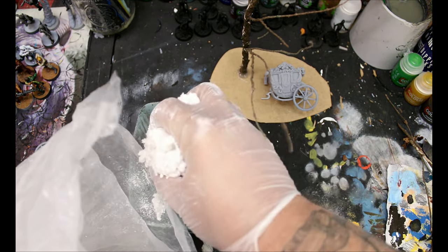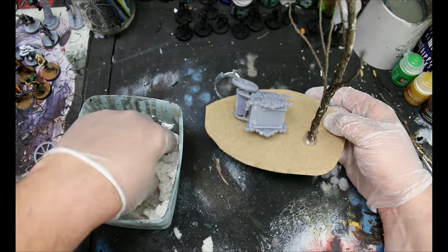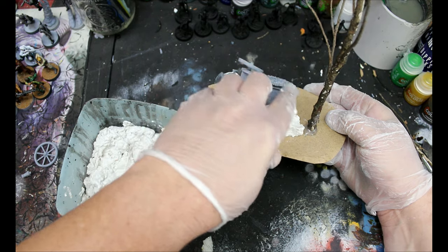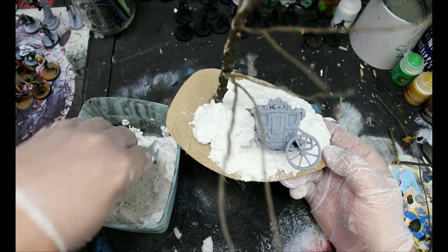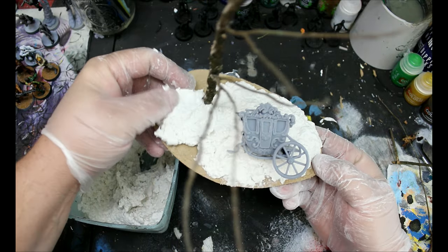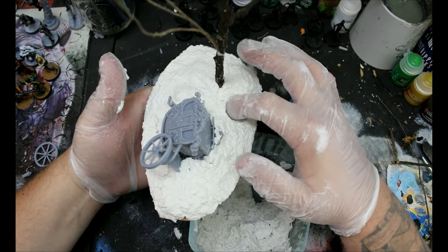Then I'm going to mix up some Sculptimold. This is a really great product — there are also recipes to make your own online. I'm going to mix this up with some water until it's like a thick, very thick, chunky mashed potatoes consistency — which sounds disgusting, but that's kind of what it's like. I'm going to put this all around the base and throw some indents in here as well. I'll turn those into puddles afterwards, just using my finger to create a rough area where that will be.